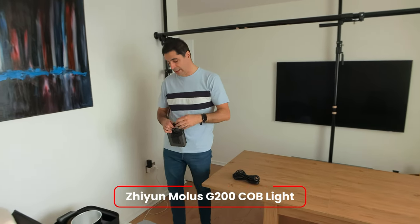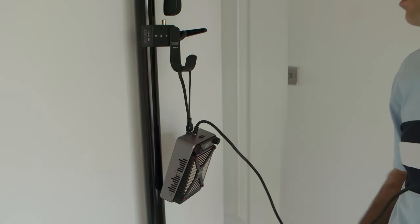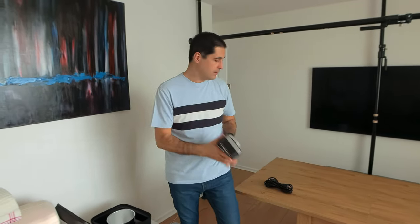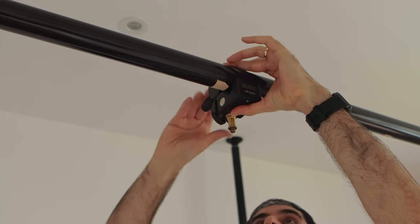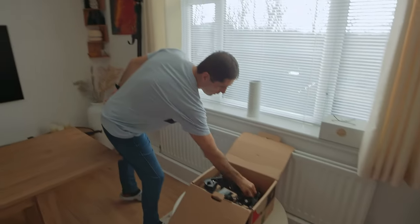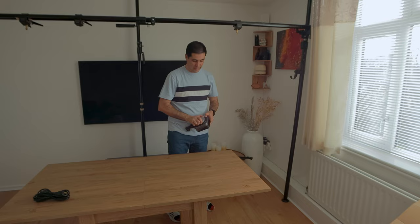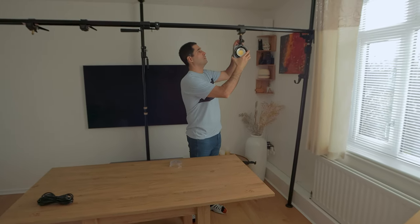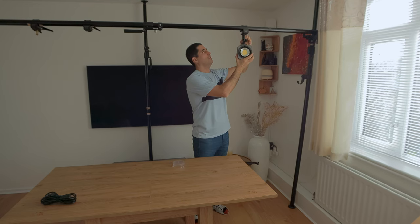For instance, I use the Zhiyun G200 which has a mini ballast — rather than having it on the floor, I can just hook it up there. To mount the lights, I use another super clamp with a spigot, and it's as simple as it gets. I clamp it here, there'll be another one around here, and I'll have one of these for my microphone too. You can clearly see how much better this is — you just hook it up and lock it in. That's the light, good to go. The concept and idea behind it is really simple.